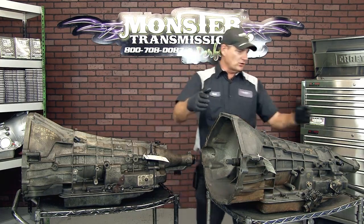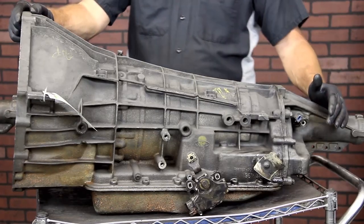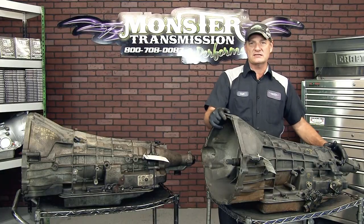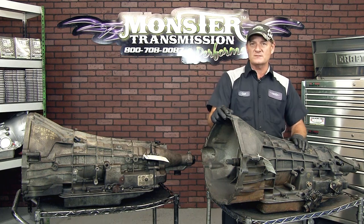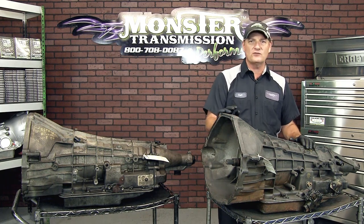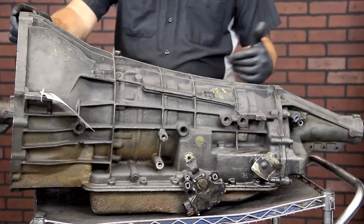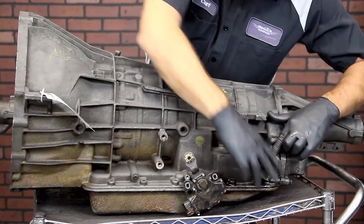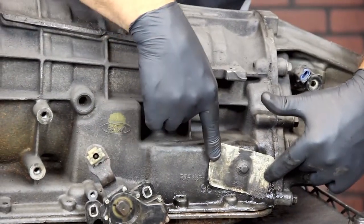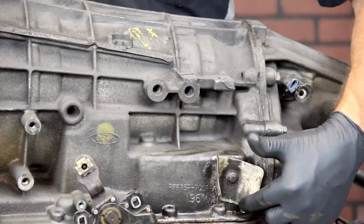This is the earlier generation, from about 1990 until 1997, and this would be considered an E4OD. It's a four speed heavy duty overdrive transmission manufactured by Ford. One of the identifying factors to know what year you have is a tag on the transmission right here that has code numbers on it. A lot of those numbers will help identify what year you actually have in your vehicle, so those numbers are important.